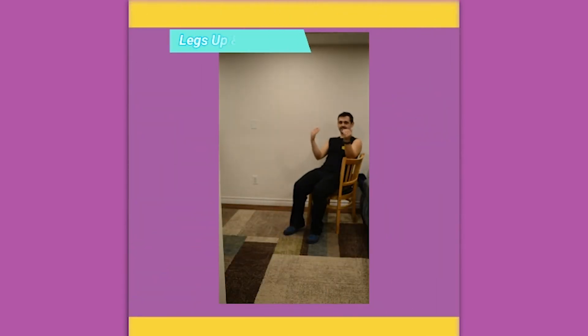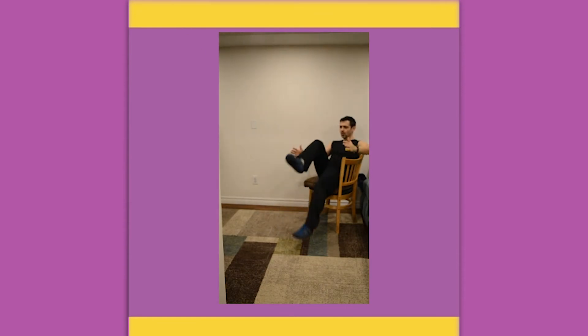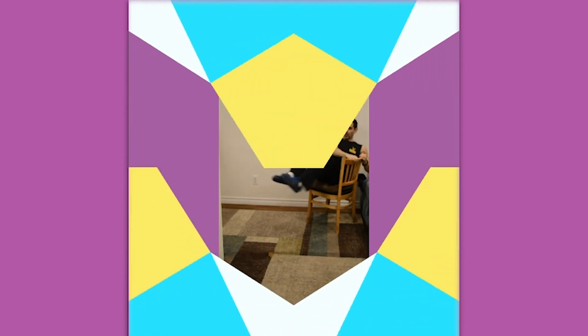Legs up and down, and in and out — sitting on a chair with a pillow underneath if you want. Tap the toe down one at a time; if that's too easy, take those knees in and then out. To add a little support, you can grab the side of the chair to make it a little easier.